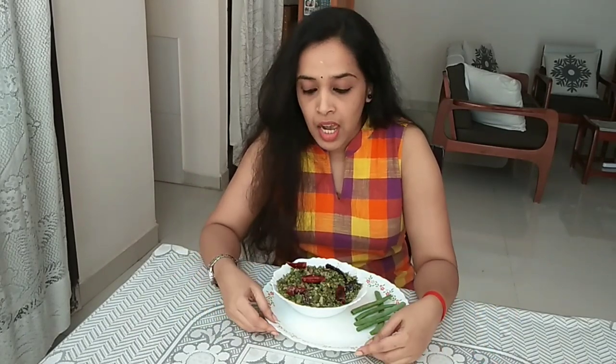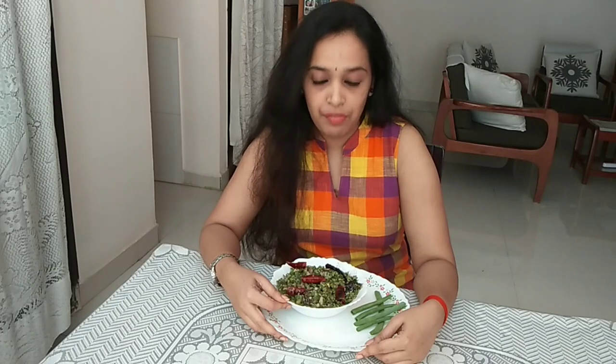Your side dish is ready — you can have this with rice. As you've seen, I've added only red chilli for the spice and no chilli powder, so all the spice should be adjusted with the red chilli. Salt can be added as per your taste. Do try this and let me know how it turns out. If you liked the recipe, please like, comment, and subscribe to my channel and hit the bell icon for notifications. See you in my next vlog!